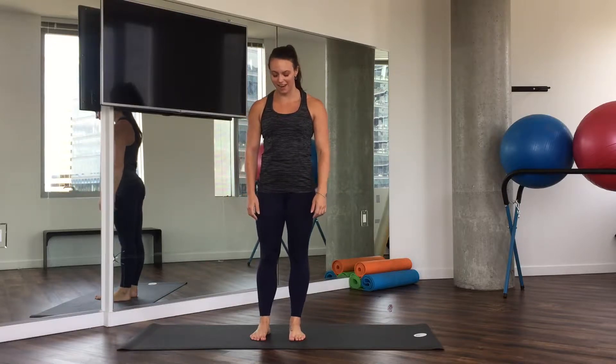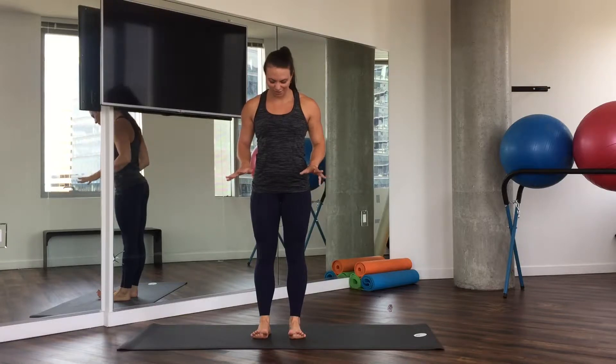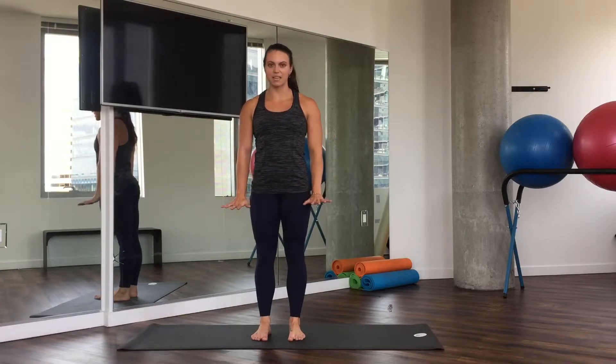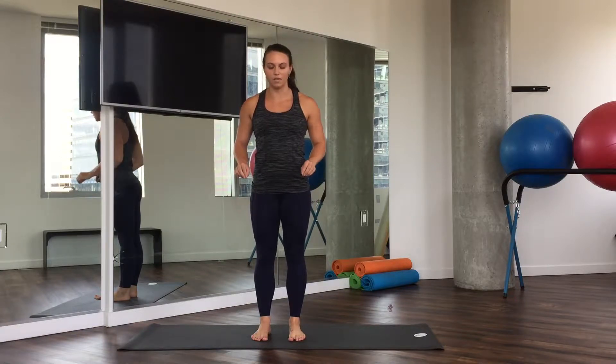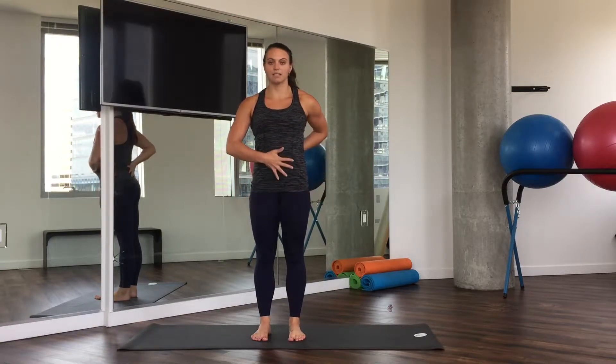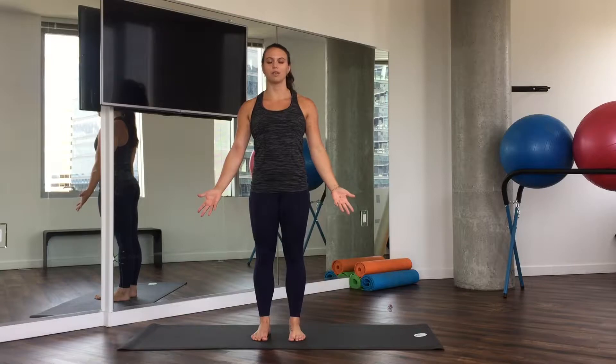Let's all start standing on our mat. The first thing we're gonna do is pick up all ten toes, spread them really goofy wide, and then moving back down. Just kind of moving the four corners of our feet. Firm legs, slight tuck at the tailbone, a little engagement in the belly, then arms down and open, eyes closed.